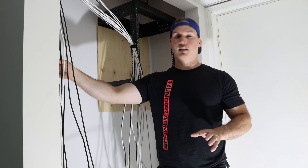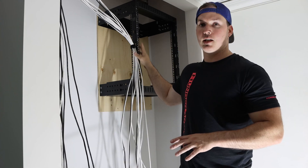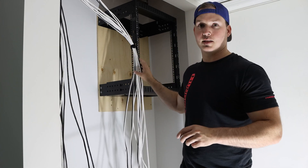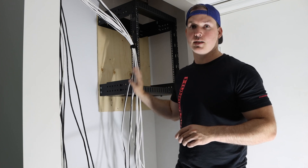Now we're gonna be separating the data cable from the coax cable — they also have a few audio cables. We're gonna get it terminated into the patch panel. There's quite a few Cat6 cables; we're looking at about 26 of them. So this will all be a time-lapse.